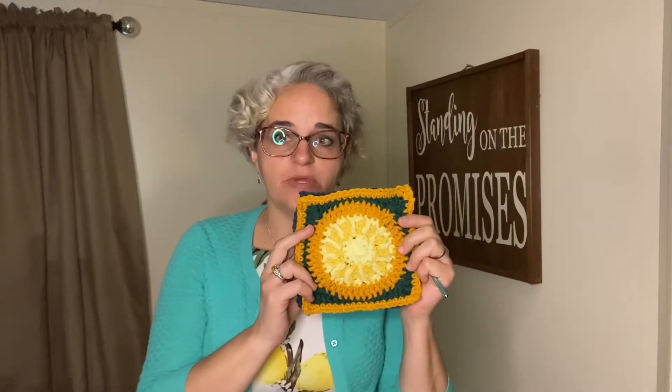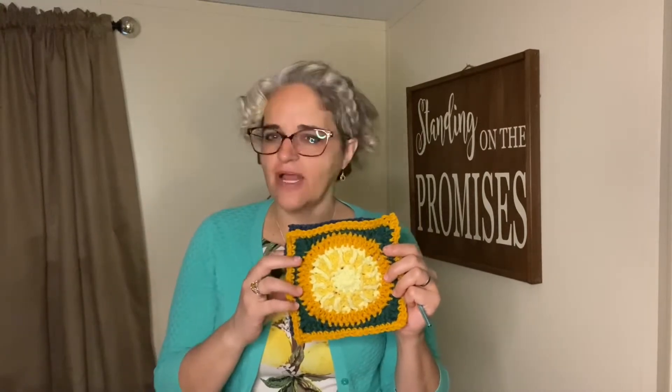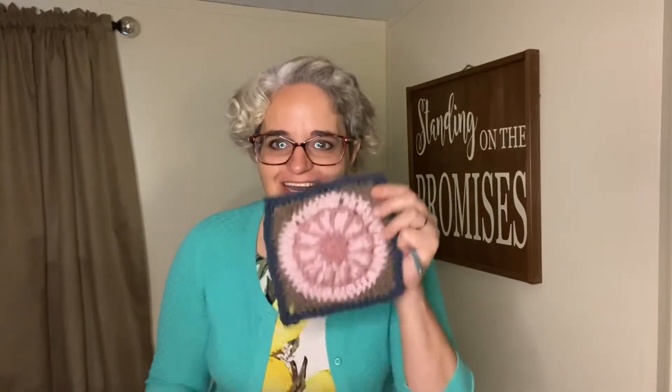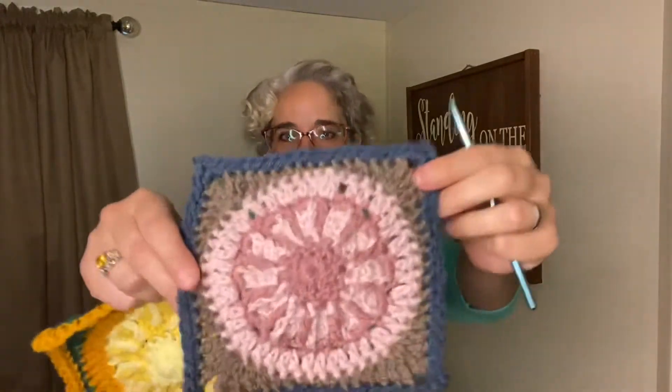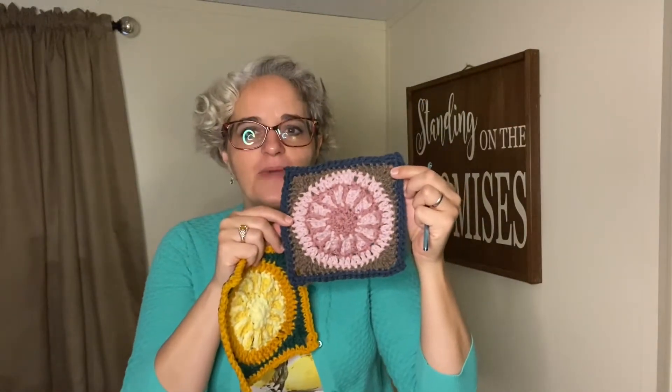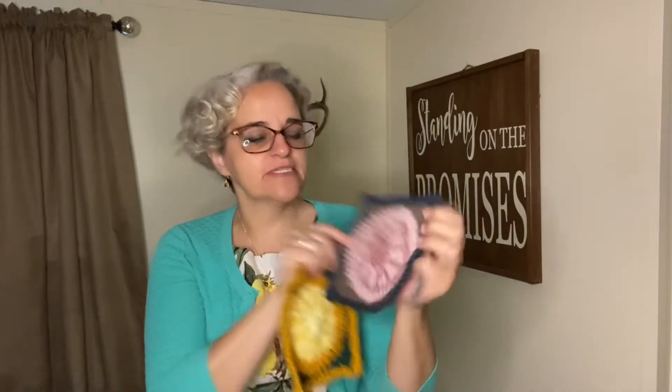I was able to do it during one episode of Debris on NBC — that's the show we're watching right now. I liked it so much I made two. This is for my granny square blanket for the guest room. I think it came out cute. It's almost like a pinwheel.